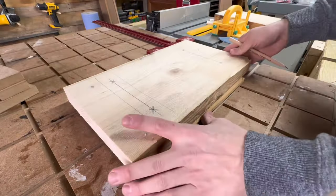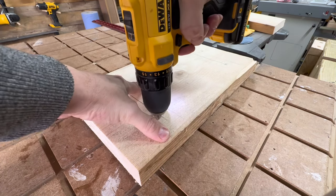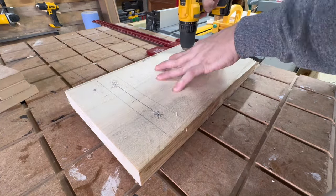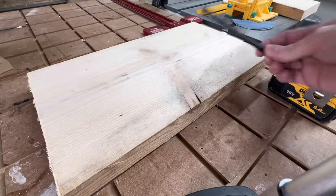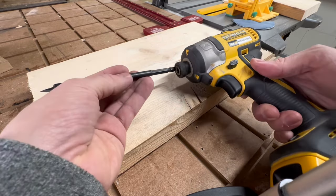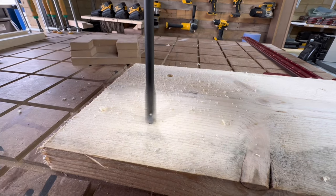Place some scrap timber under your stool top — this will ensure the pilot holes don't go into your workbench. Drill your pilot holes on your marks all the way through the timber. The scrap wood will save your workbench but will also ensure you get minimal or no tearout when the drill bit goes through. Now flip your workpiece for the next stage. Here I'll use a 12mm spade bit to drill the countersink holes in the top of the stool. Use the pilot holes for reference and drill your countersink holes — I go about halfway into the timber here.